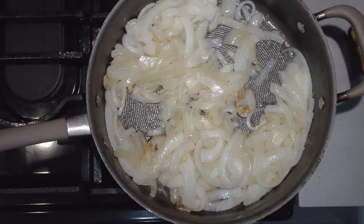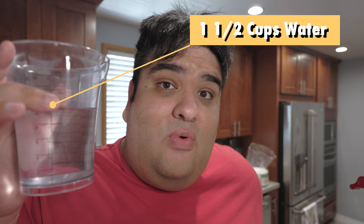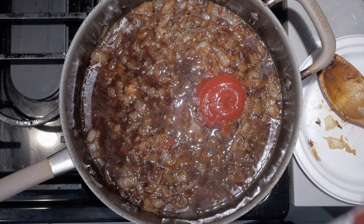I'm gonna put my other camera in time-lapse mode. After a long time, our onions have finally caramelized down. Let's turn the heat down low and deglaze with one and a half cups of water. Scrape off all the caramelized bits at the bottom. Then add one tablespoon of sugar, one quarter cup of ketchup, and one teaspoon of cinnamon.